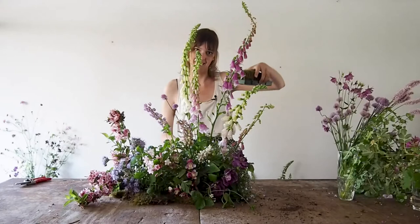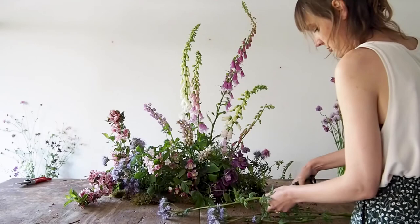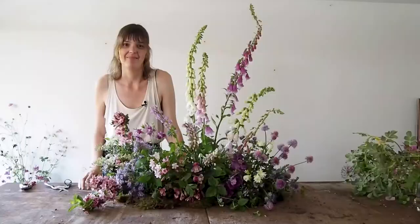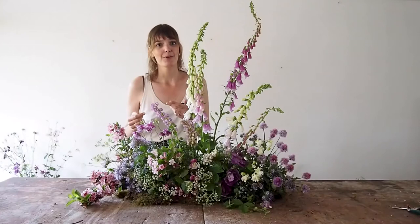So I'm adding in this mossy block we made in the beginning. And this is a great way to use your entire stem — too beautiful not to use. I really like the look of this; it feels like fairy dust. It really highlights this darker area.